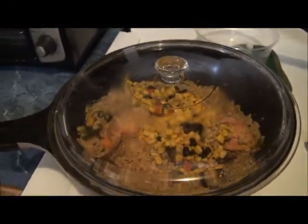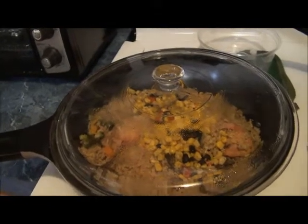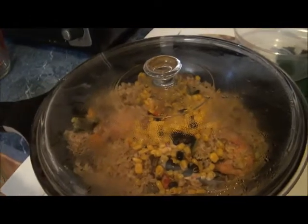Brown rice is very tricky. You have to lower the heat so it won't burn. If you want it to not be gritty, the ratio is one cup of rice to two cups of water. If you use less water, it won't cook properly and will taste gritty. A good measure is one cup of rice to one and three-quarter cups of water so it cooks properly.